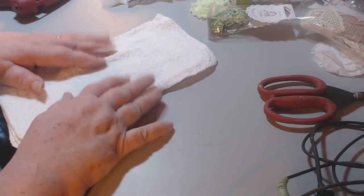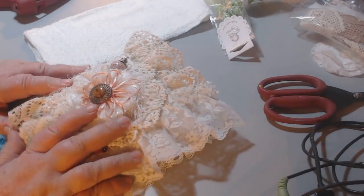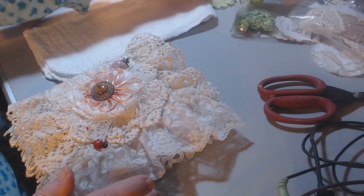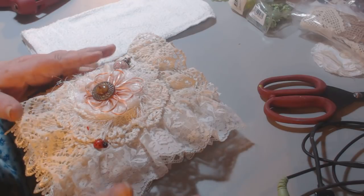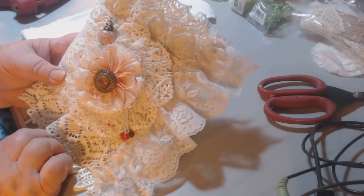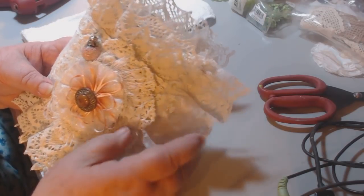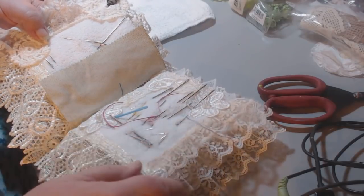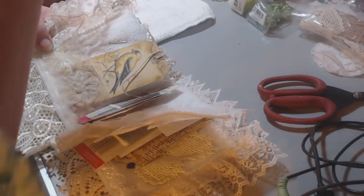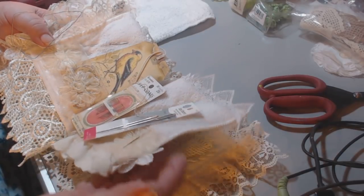First of all, let me show you this — this is a needle book. Needle books were very common many years ago, especially when ladies used to quilt and go to quilting bees. They always had a little fabric book that they kept their needles in. As you can see, I've got needles stuck in the pages of these books.